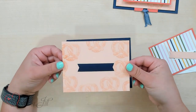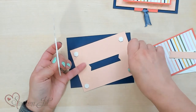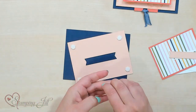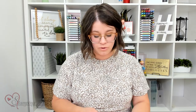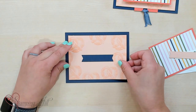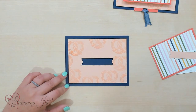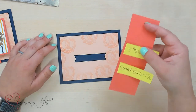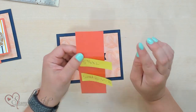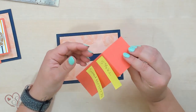First, I want to pop this up using Stampin' Dimensionals right on my card base. I'll grab my Dimensionals. The reason I pop that up is so that there's plenty of space for that little tab to move around behind my card. I'm just going to center that right on top. And now I'm going to stick my tab right down in — this is the little piece that is going to do all the magic on this card and make it move.